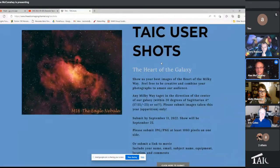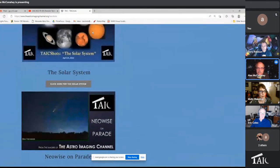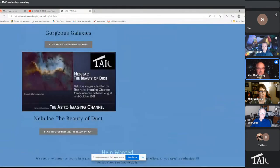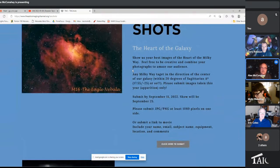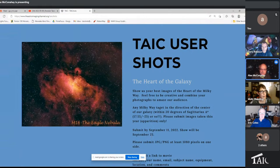Please take advantage of the TAIC shots. What we'll do is put it together in a movie. We've got the solar system movie, Neo-Wilson parade, Orion time, gorgeous galaxies, nebulae, the beauty of dust — these are all collections we've done before using your work. We really appreciate you participating. Get your picture of the heart of the galaxy to us by September 11th, and then Arno will get you on for September 25th.